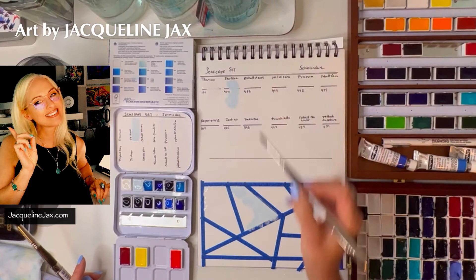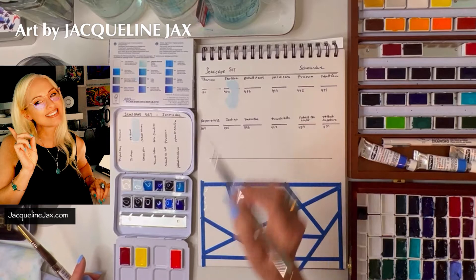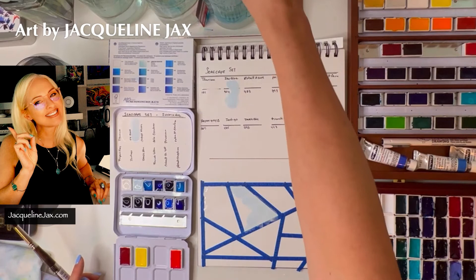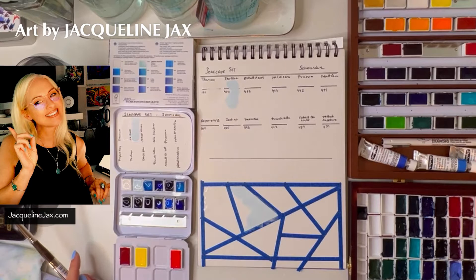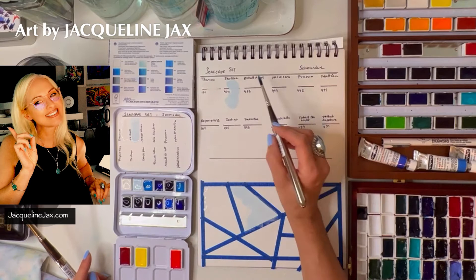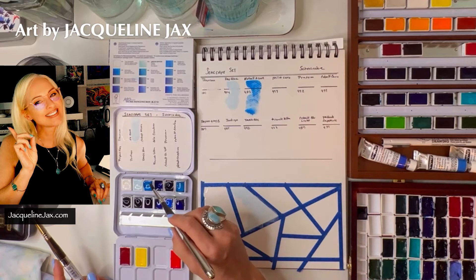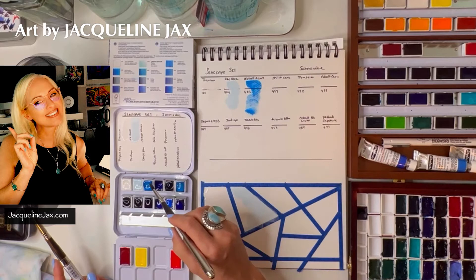I think this is just intriguing and gorgeous. I'm really thrilled with ice blue — I could see using it as a layer-over color. It doesn't have a lot of transparency, but depending on how much water you add there are things you can do with it. I've made a nice big swatching space here so we can see what the colors do when you have a lot of water.